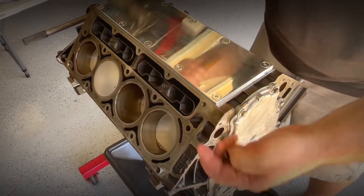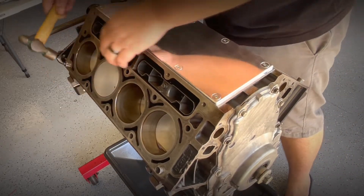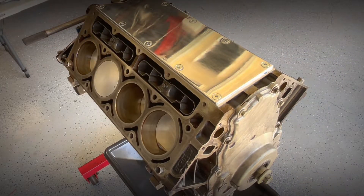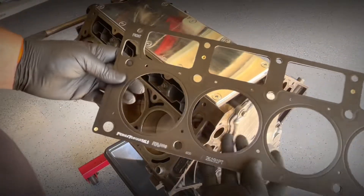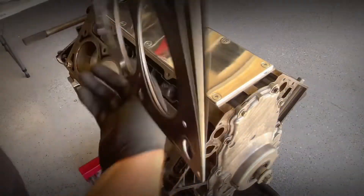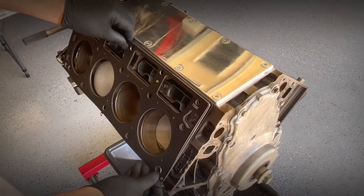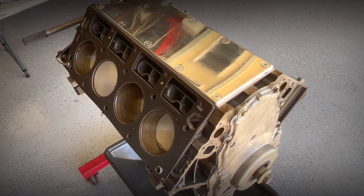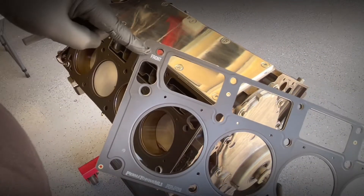Now I'm tapping in the guide pins for the heads. Here we are using Felpro gaskets — they are the same left and right. Basically you put the front logo going towards the front cover, just like that.